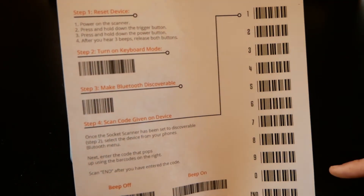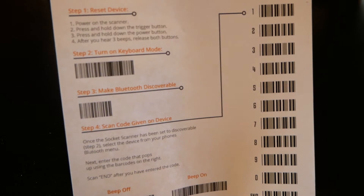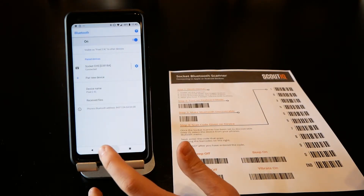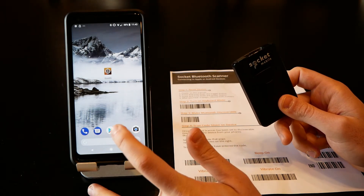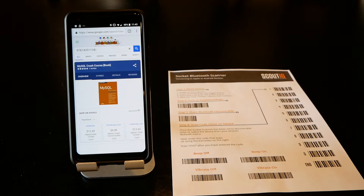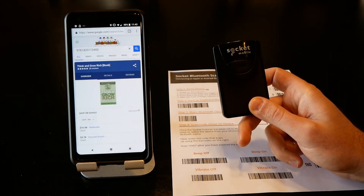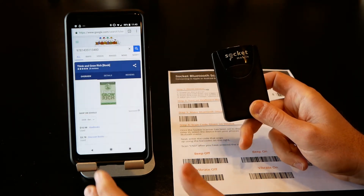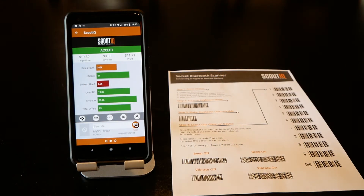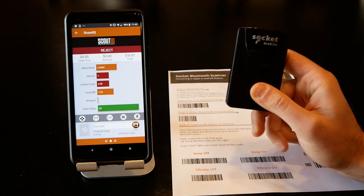We do have some barcodes here in case it prompts you for a code — it shouldn't, but they're there if needed. Since this is paired as a keyboard, you can go into Google for example, scan a book, and it will scan and hit enter. You can also use a scanning app to speed up that process significantly.